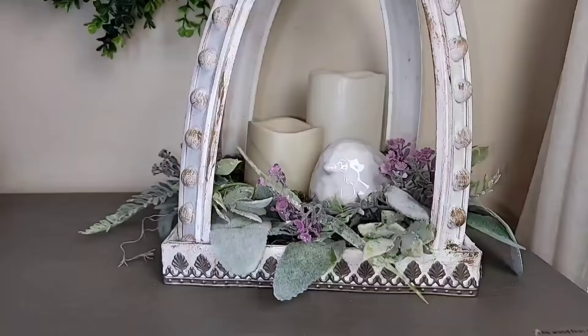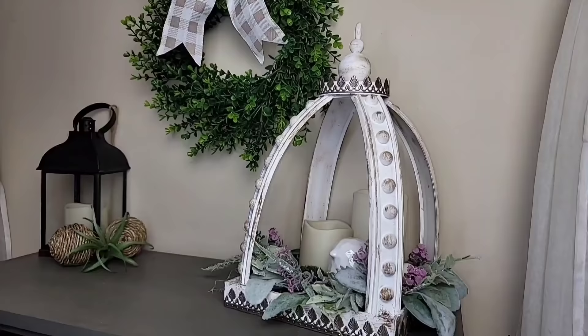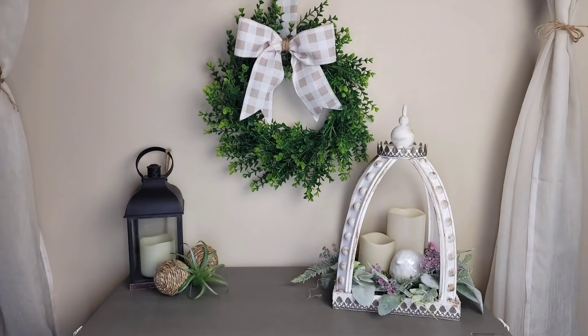Here is how this absolutely beautiful lantern turned out. I absolutely love this lantern — I've seen it done in so many different ways and they always turn out looking absolutely gorgeous. I definitely want to say a big thumbs up to whoever came up with this idea of using the race tracks. It is absolutely amazing.